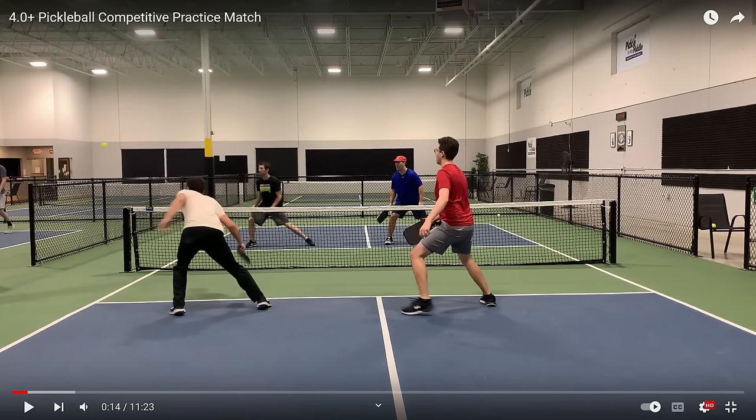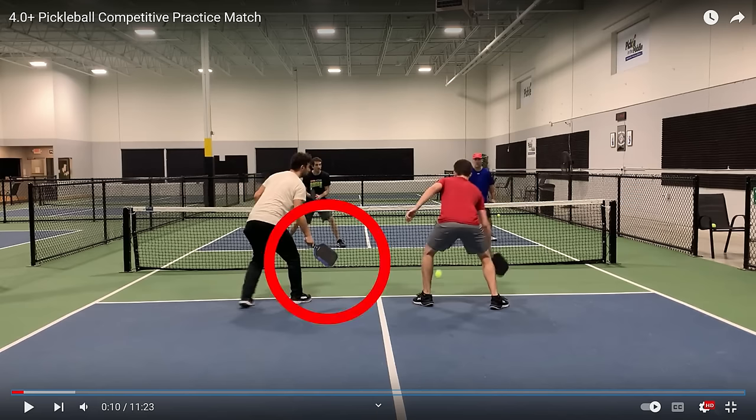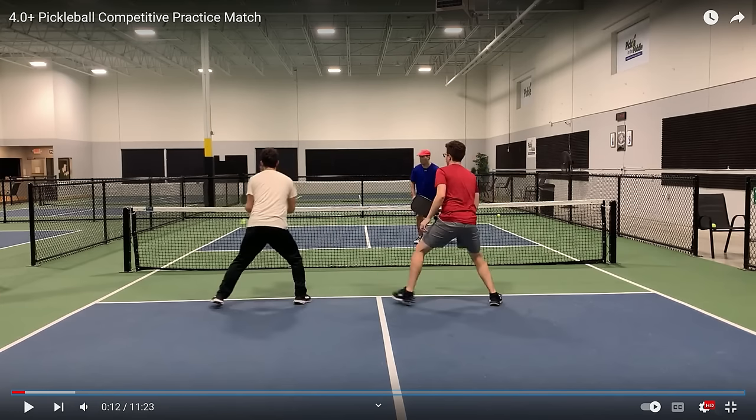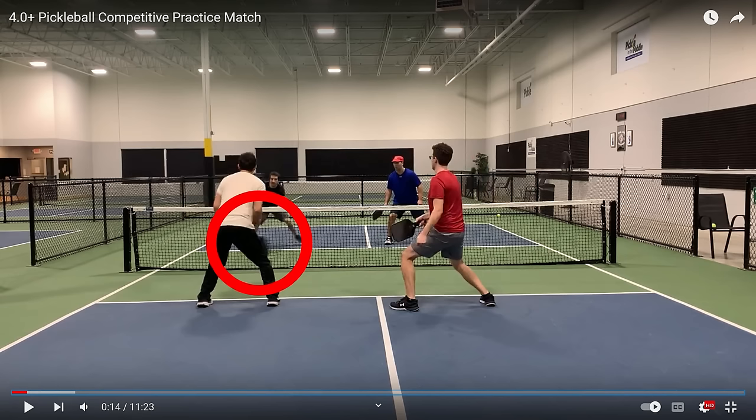That was pretty good up until that point. Let me show you exactly what happened because it is very clear. It has to do with the player in white's paddle position. So they're dinking right here — look where his paddle is. It's way down here still. He kind of gets it up in front of him, but his paddle is below his waist, at his knees. The player in black hits it to his left side. His paddle is in front of his right knee and he just cannot get his paddle up in time to get this ball. The players are only 14 feet away. He does not have time to react because his paddle is not in the proper position.